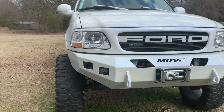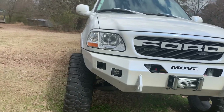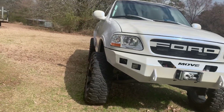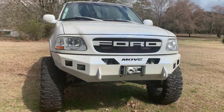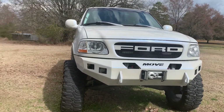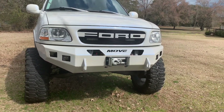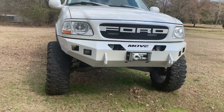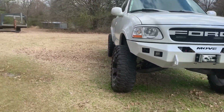I did it, they work, hasn't caught the truck on fire, and they've done fantastic. Sorry I couldn't show y'all all of it — they are behind the grill and kind of hard to get to. But if you're looking at Rough Country lighting, I highly recommend it. I'm looking at getting some more Rough Country products for different stuff, except for their suspension setups because of the issues I had before.